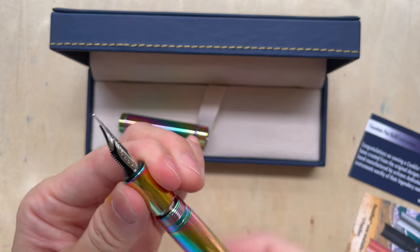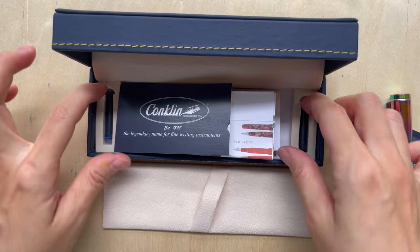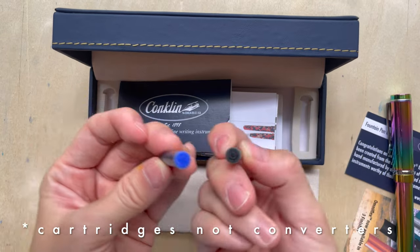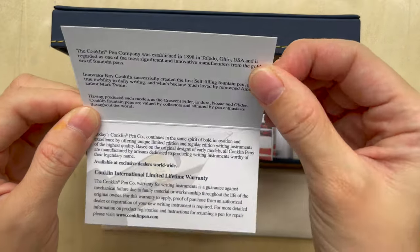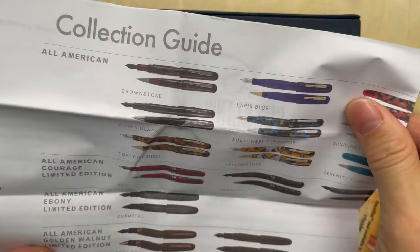This is a quick look at how the pen looks. Inside the box you also have two standard cartridges — one blue and one black — and there's also a limited lifetime warranty card.